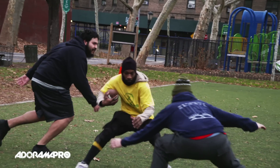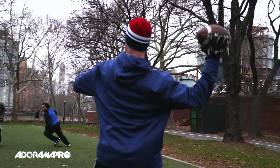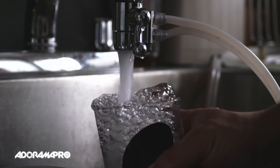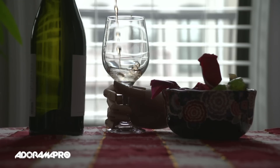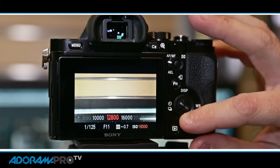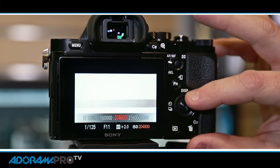Overall, we believe the FS7 will be very popular for a wide range of video production, especially documentary. The footage from the FS7 looks and feels incredibly similar to the Sony F5. The low-light capability is still limited, but if you have the mirrorless A7S in your bag as a second camera, there's no limit to what you can shoot.